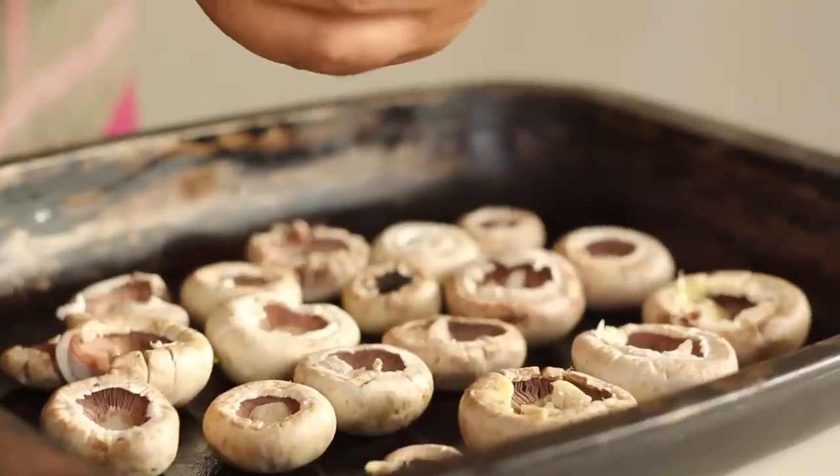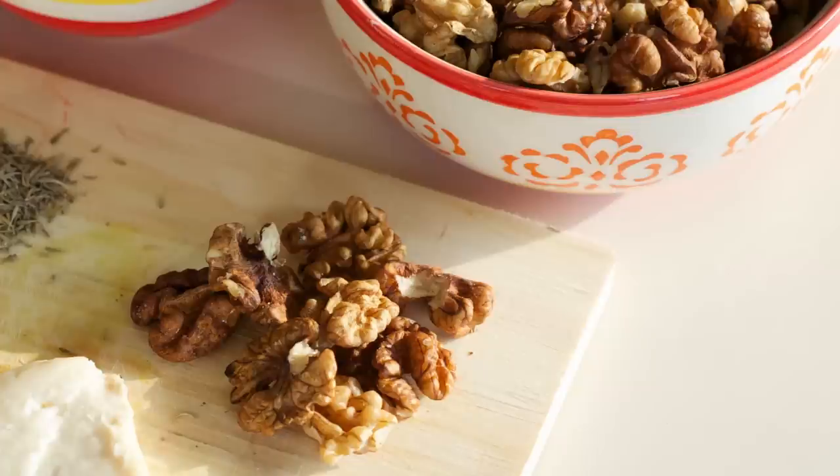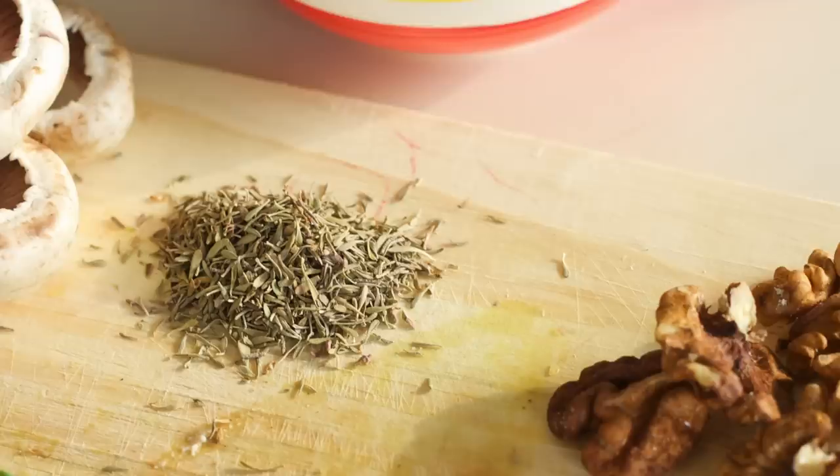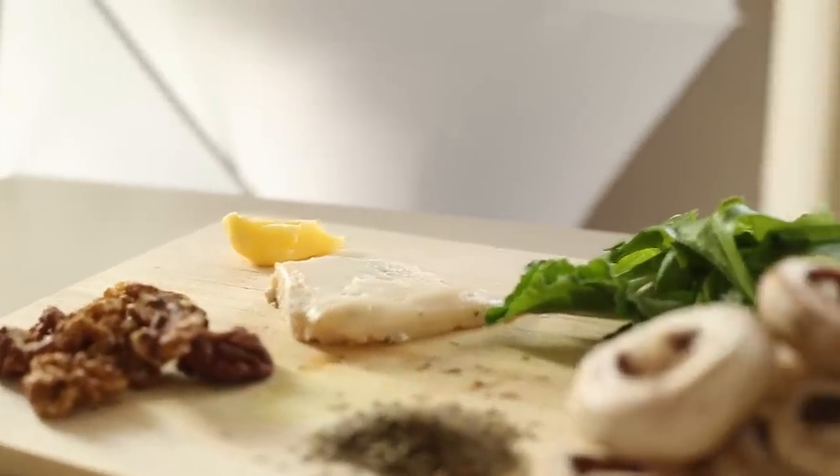You will need a dozen button mushrooms, 100 grams of gorgonzola or other blue cheese, 25 grams of walnuts, toasted and roughly chopped, thyme for seasoning, a knob of butter cut into small pieces, rocket leaves, lettuce or spinach.